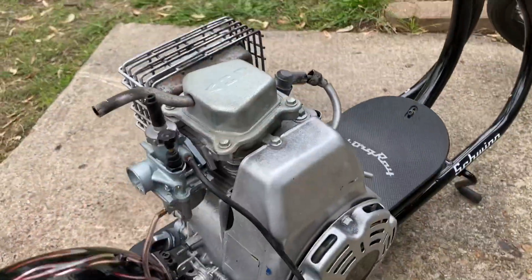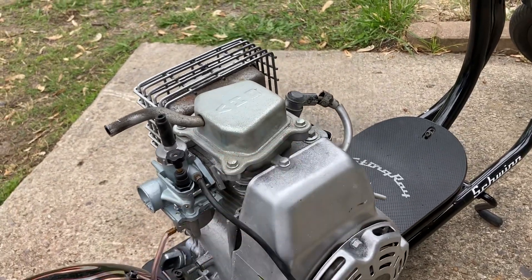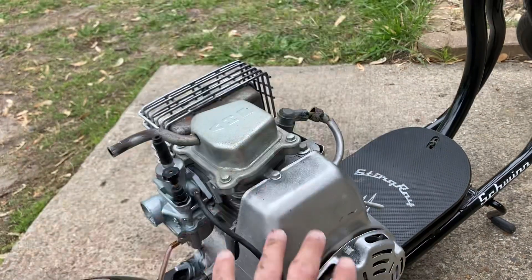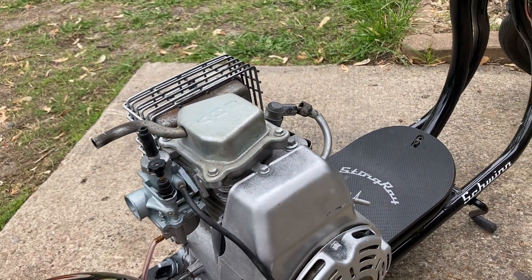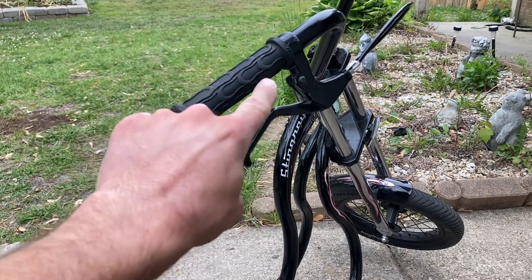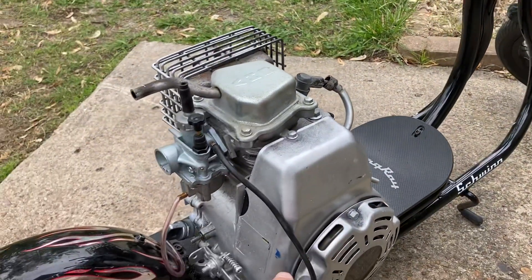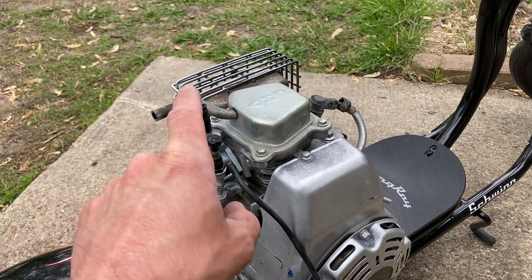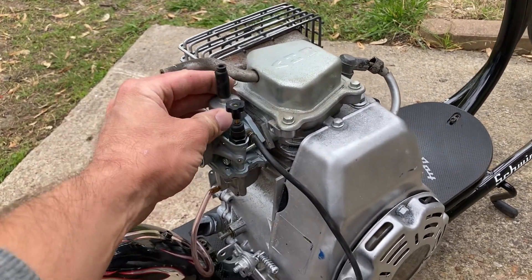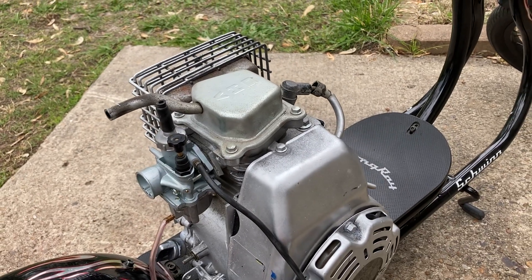I have a tank from another machine I was going to use — I'm just going to throw the tank on this because it'll sit right on top perfectly, all as one unit. I'll just need to add a throttle, which is very easy. I'll run the line down, come back up, and go right into the top of my carburetor, so I'll have a nice throttle control.